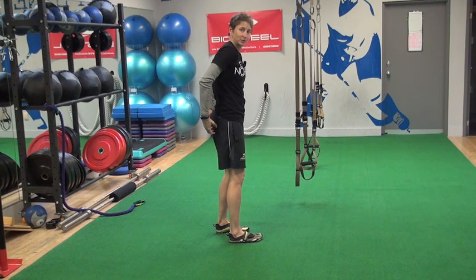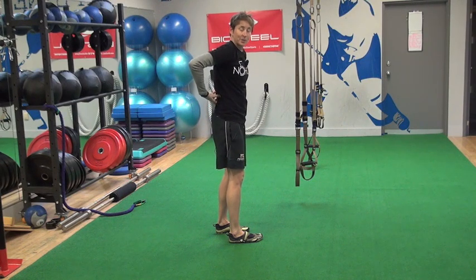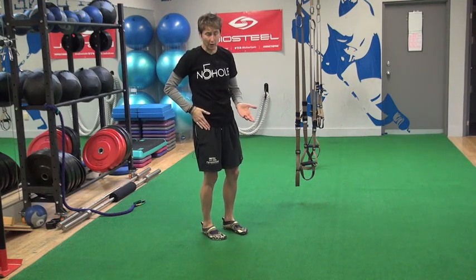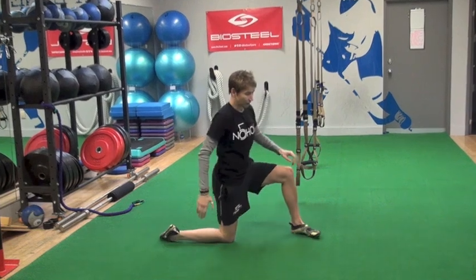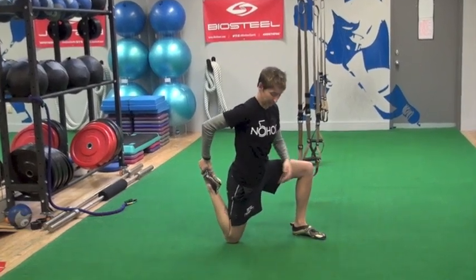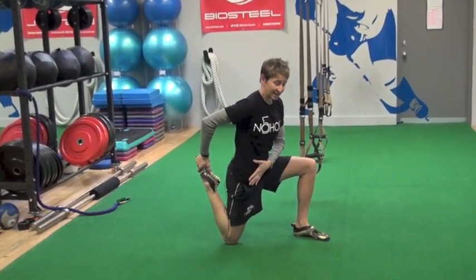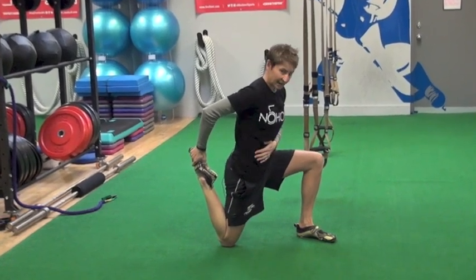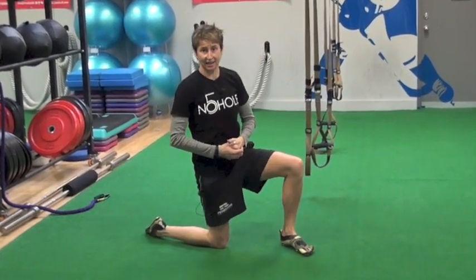One of the simple things we do: roll on the lacrosse ball here in the front of your hip, work on your hip flexor mobility, but with that bent knee, keeping a neutral spine — not letting the spine extend like that.